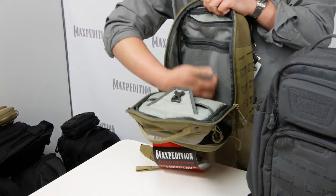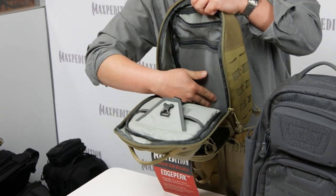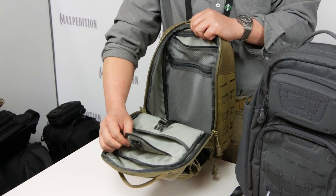Open to the inside, you see more gossamer mesh organization on the back, and there is a fully padded compartment in front for holding any tablet.